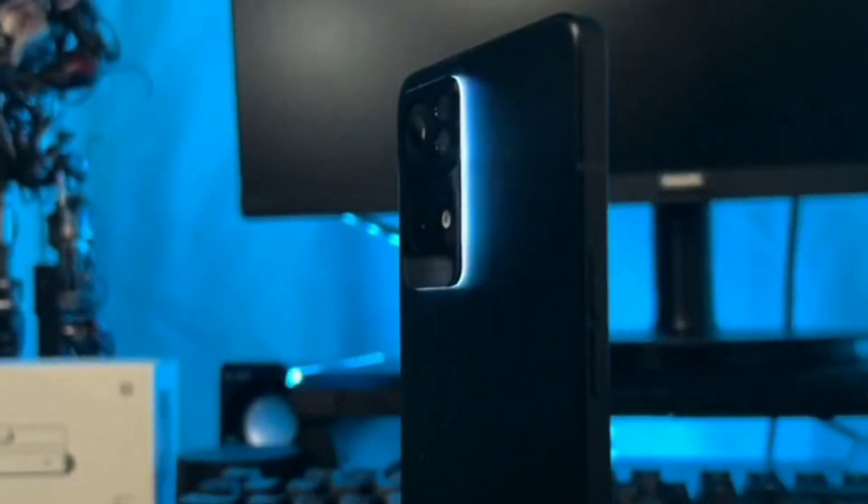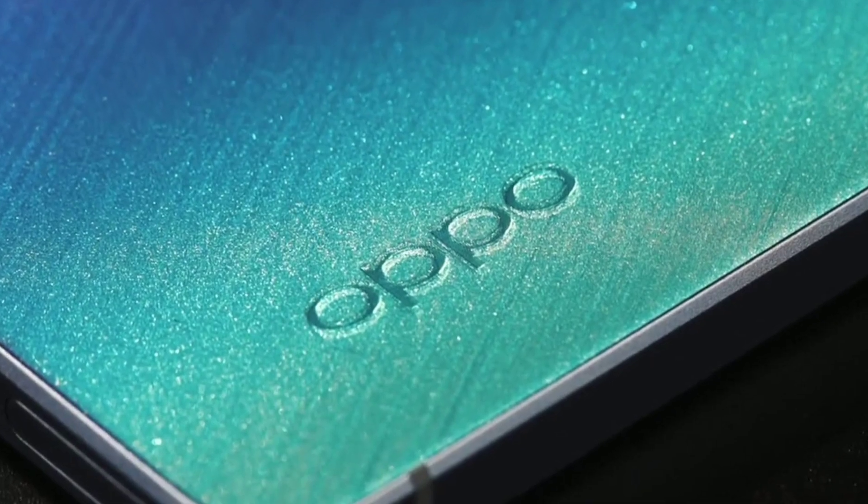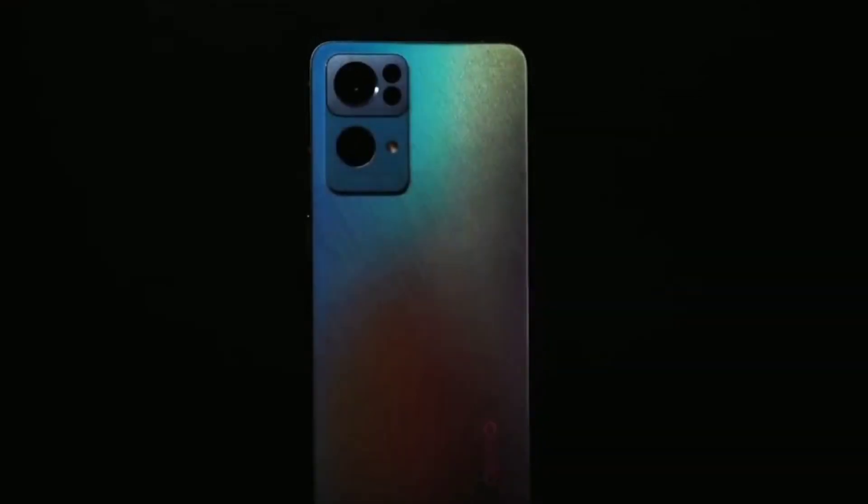Hey guys, welcome back to our channel. In this video, we are looking at the OPPO Reno 7 Pro — confirmed specs plus what will be released. This is a great deal. So if you are familiar with the OPPO lineup, you will know how the Reno series is selling.